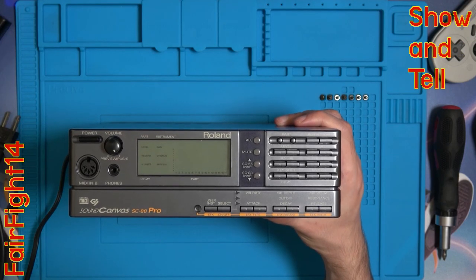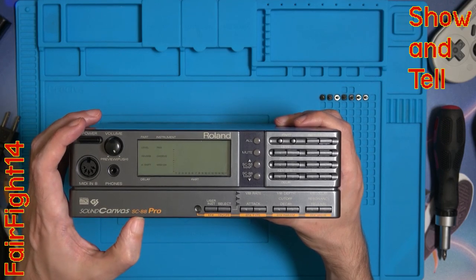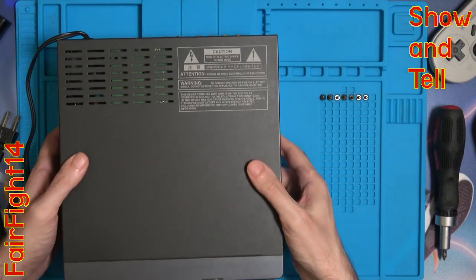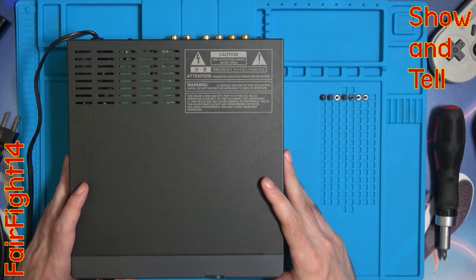Hi and welcome to yet another episode. What we've got here is a Roland Sound Canvas SC88 Pro. What I want to do with it is change it from being Japanese powered to UK powered — that means changing it from 100 volts to 240 volts.